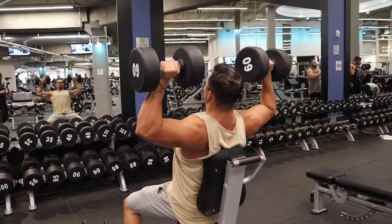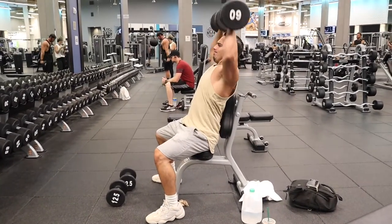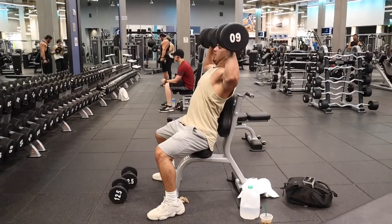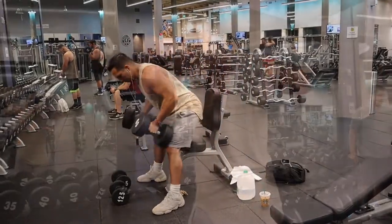Usually I do heavier weight, but on this particular day my right shoulder felt a little sore from benching, so that's what I did and it felt good after. I hit about five sets and ended up struggling at the end, but it always feels good to get that massive shoulder pump.